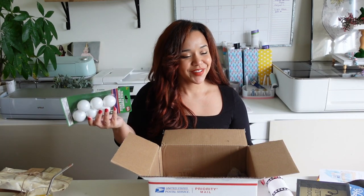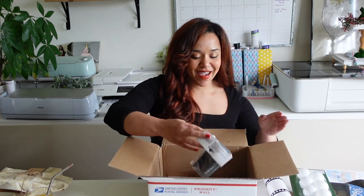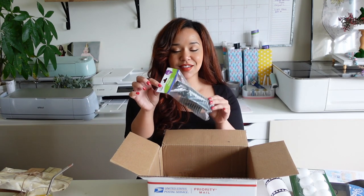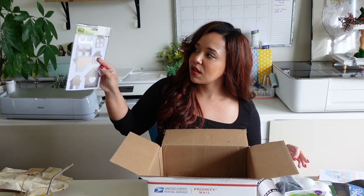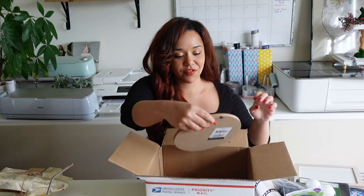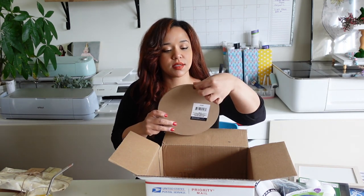Ping pong balls — I made the ping pong wreath a while ago, so yay. These little plank clips — I actually picked up some of these for a project I have going on at home. These little house thingies — I haven't seen these at Dollar Tree. And then we have this beautiful wood frame. This is chalk — I have this really cool family sign. There's a little back piece shaking in there. I really like this. So let's move on to those mystery items.